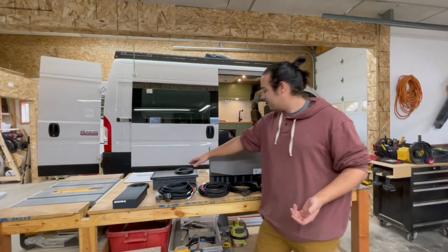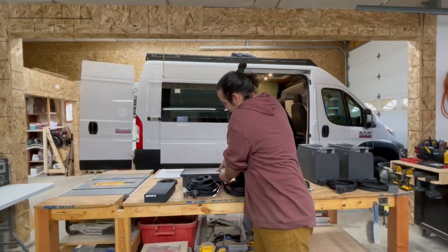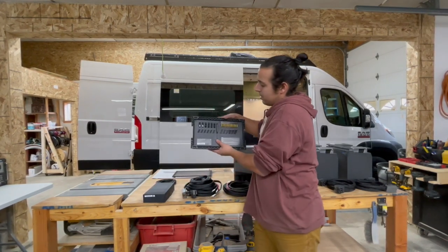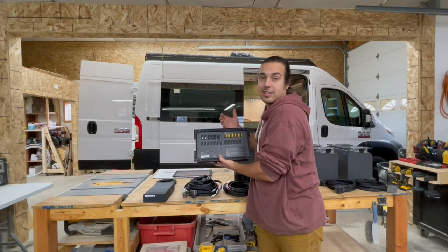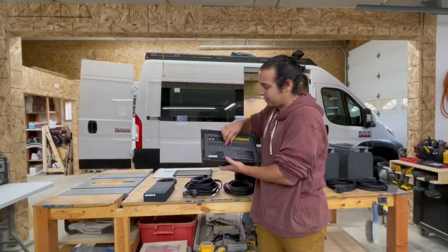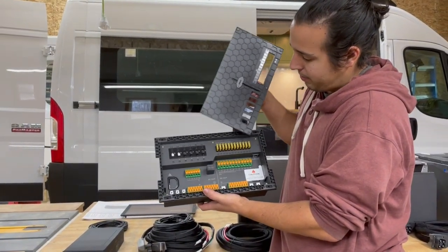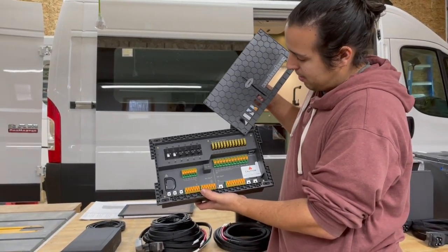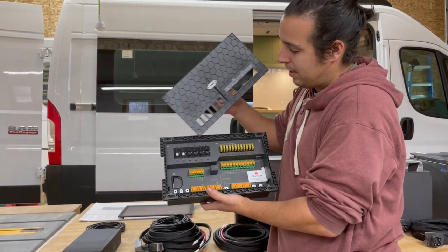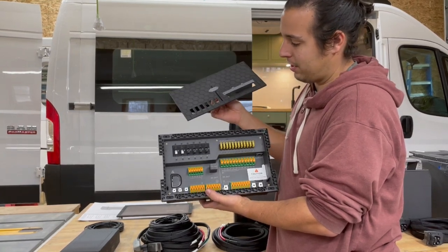What I'm most excited about on this unit is their distribution panel — an AC and DC distribution panel built into one. Most products out there are one or the other, and this is all pre-wired and ready to go. It's got 12 DC circuits available and three AC circuits available, and it all gets wired in pretty easily.